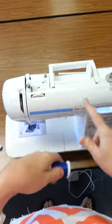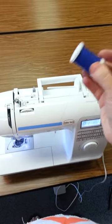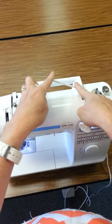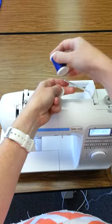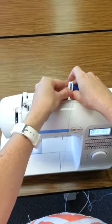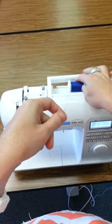Today we're going to learn how to thread the Baby Lock machine. Start with your spool of thread and place it on the top spool pin. Take off the cap, place the spool of thread onto the spool pin, then replace the cap, making sure that your spool of thread is going freely.